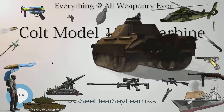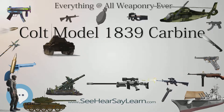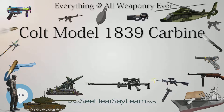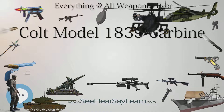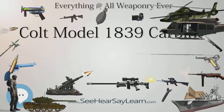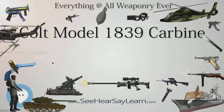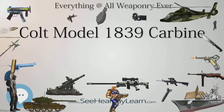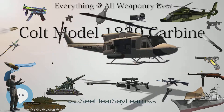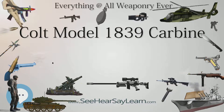In 1838, production of the Model 1839 Carbine began in the Patent Arms Manufacturing Company's factory in Paterson, New Jersey. Production lasted until 1841, with a total of about 950 firearms produced, serial numbers 1–950. Model 1839 Shotguns were manufactured from 1839 to 1841, with between 225 and 262 guns produced, serial numbers 1–225 or 262. Approximately 25 variants featuring an elongated 3¼-inch (8.3 cm) cylinder were manufactured to accommodate a larger musket-sized charge of powder.